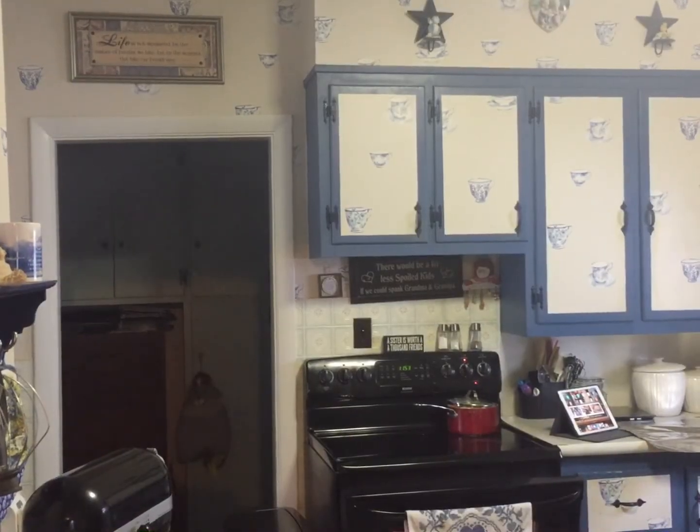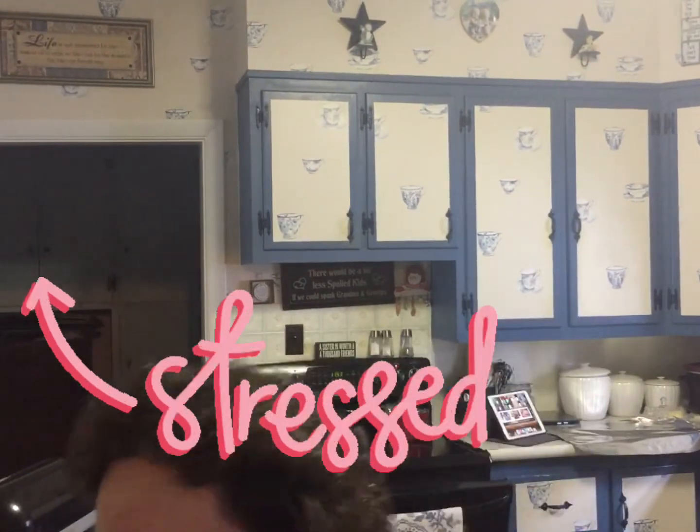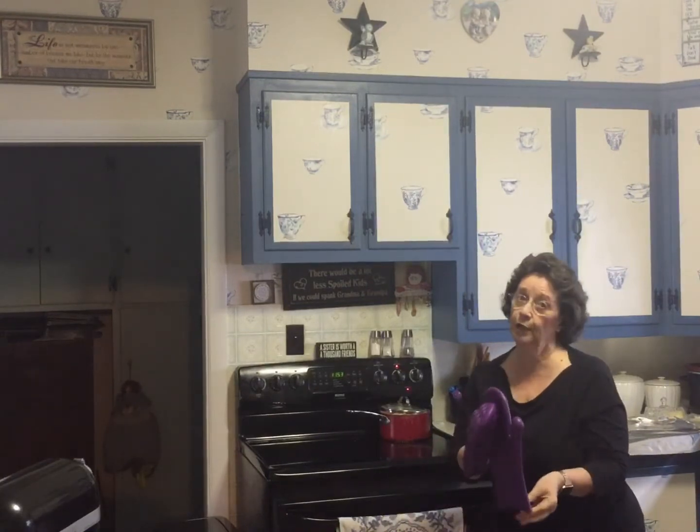Okay, so I had that in there just a little bit too long and I don't have my gloves. Probably five minutes in the broiler is all you really need.